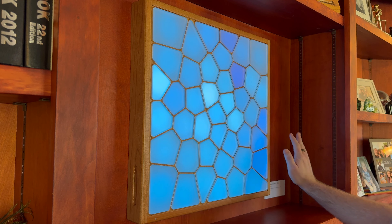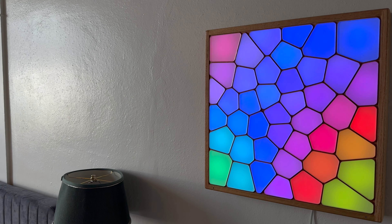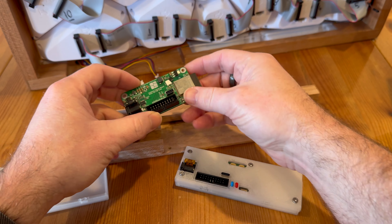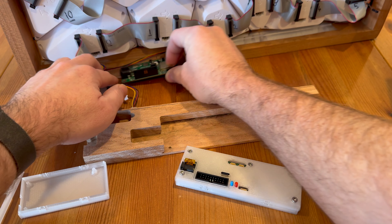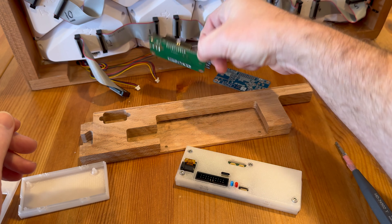If you remember, I'm making these interactive light sculptures I call Luminoy, and up to this point I've just been using foam tape to attach the main board into this cavity here, but this was never going to be a long-term solution.